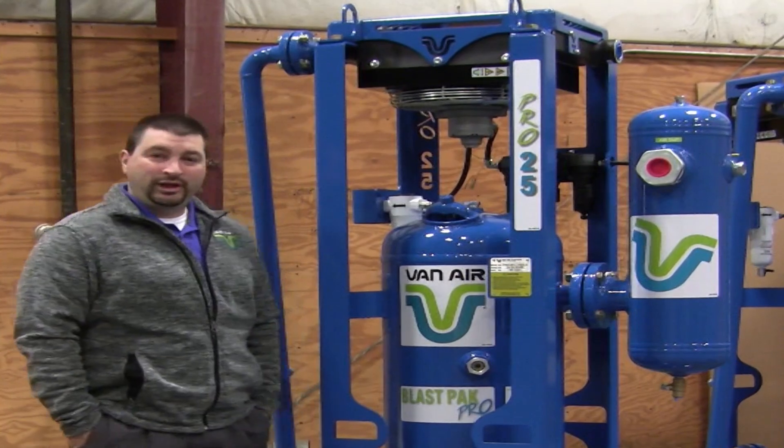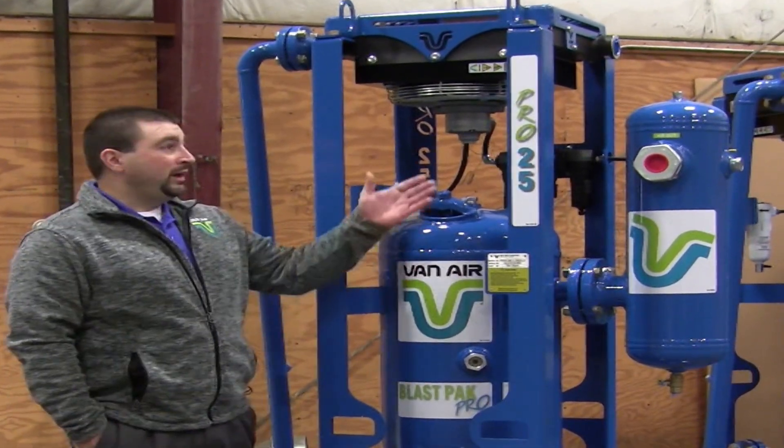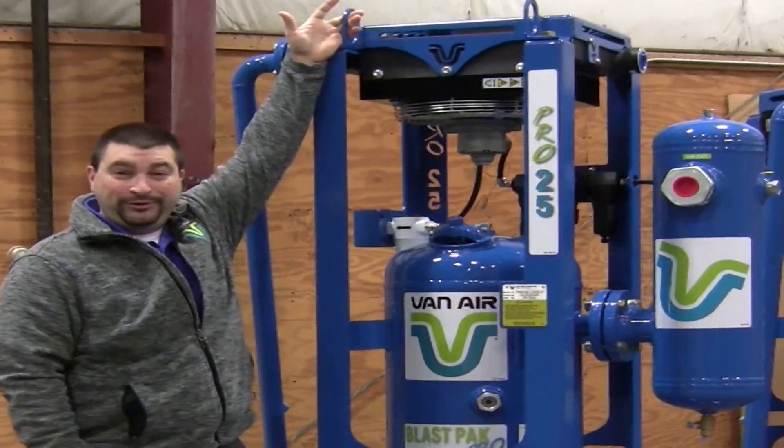We're going to talk about some unique features and benefits to the Van Air Blast Pack Pro. We chose the Pro 25 for this video because I am too short to reach the features on the other Blast Packs.